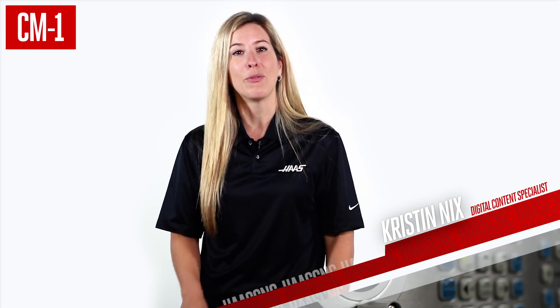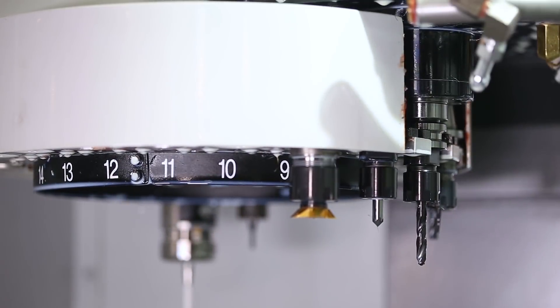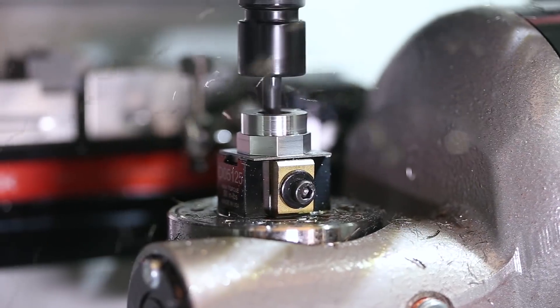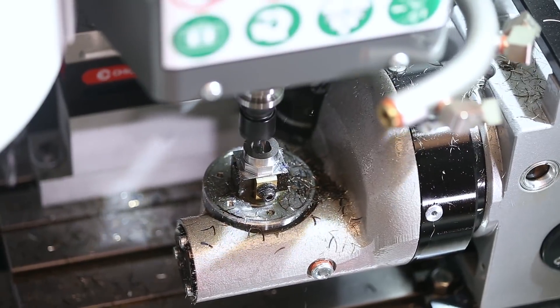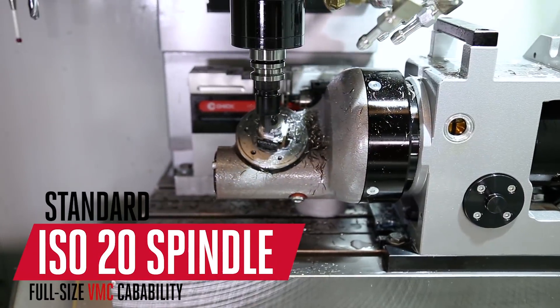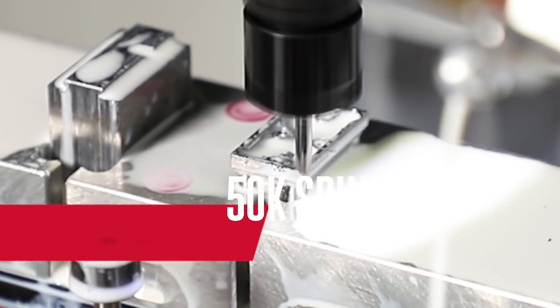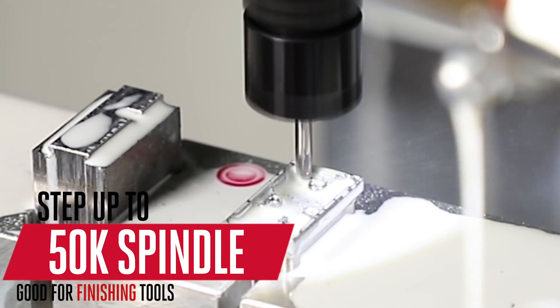Compact but full-featured, the CM1 sports a 20-pocket tool changer so your program isn't waiting on a manual tool change like some small machines. And small parts mean small tools, and small tools need to go fast. That's why the standard ISO 20 spindle is good for 30,000 RPM. And if lots of surfacing work is coming your way, step up to the 50k spindle for those tiny finishing tools you'll be using.